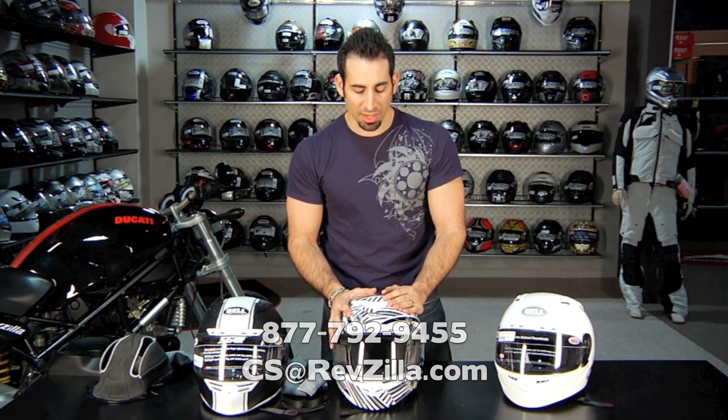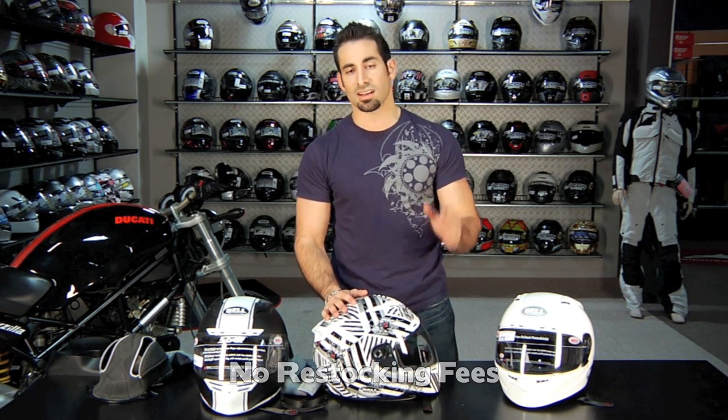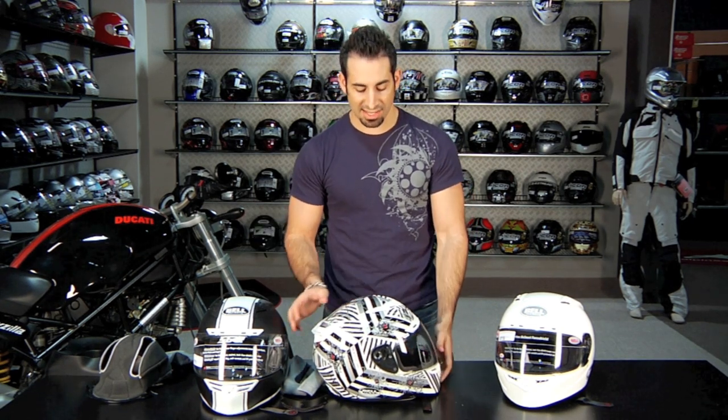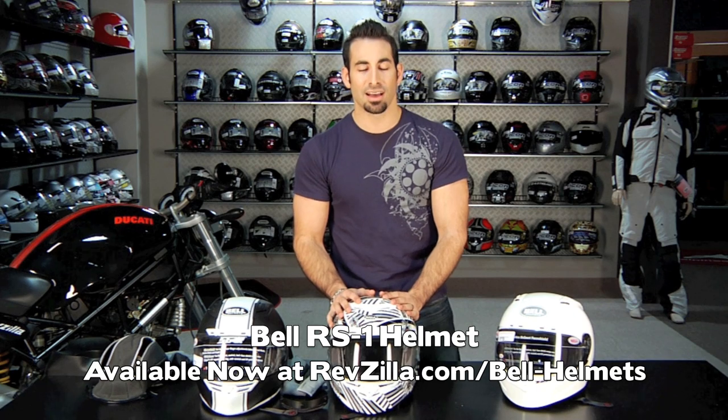If you have any questions, it's a lot of helmet and a big investment meant to last many seasons — call us at 877-792-9455 or email cs@revzilla.com. You can always count on free shipping on anything over $39, free size exchanges, no restock fees, and 100% back to your card with no questions asked — on regular products or closeout merchandise. Anything over $100 earns TeamZilla cash toward your next order. For you track day guys, it's an expensive sport — helmet, jacket, gloves, boots, race suit, tires every weekend — buying from us saves you money. Thanks for watching RevZilla TV; this is the brand new 2011 Bell RS1, available at revzilla.com/bell-helmets. I'm Anthony — see you next time.